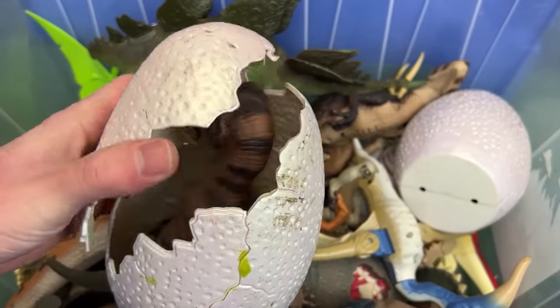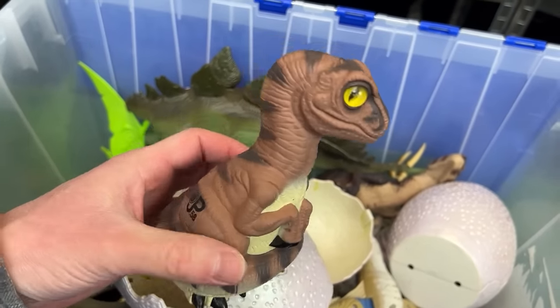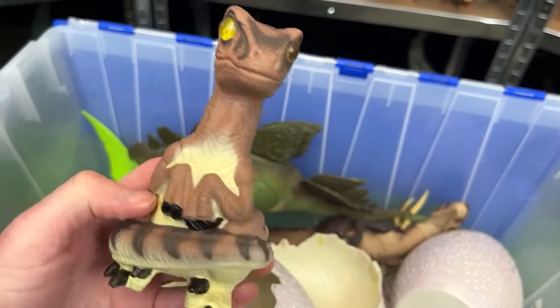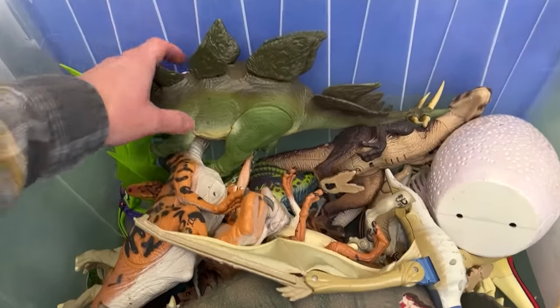Let's dive back into the bin. I've got some classic eggs with baby dinosaurs inside. This one is JP58, which I think is maybe a velociraptor baby or a T-Rex — I actually can't tell.